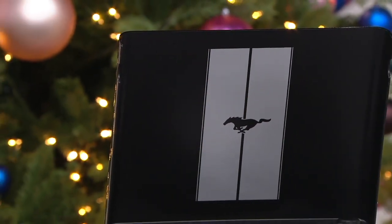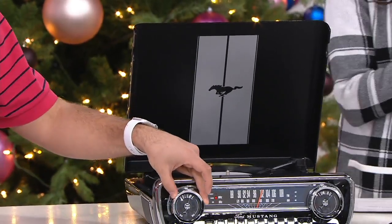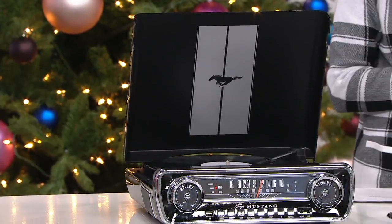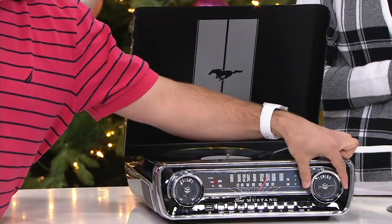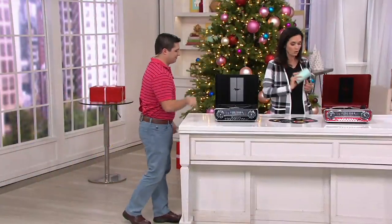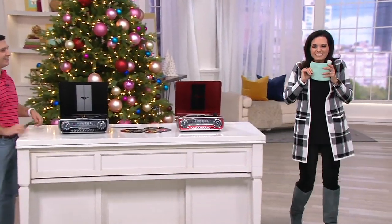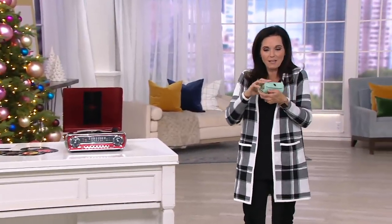This is your ION Audio Ford Mustang LP Classic Car Style Turntable. It is new, $124.96, with free shipping and handling and six easy pay of $20.83. Thank you so much, Justin Shachoka. I'm super excited about this one.